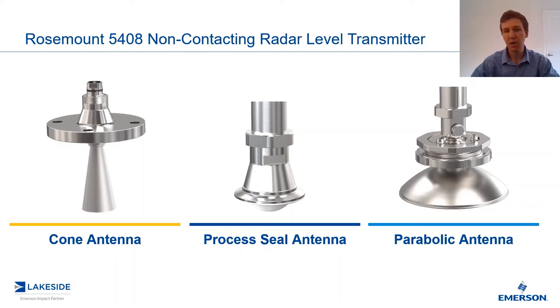Last, we have our parabolic antenna, and this is the satellite dish, if you will. Think of this as the best choice for long range applications or solids applications. Just like a satellite dish, it has a wide base which allows it to catch a significant amount of reflected microwave signals, which allows it to have a high quality measurement. It also has a built-in air purge which allows you to continuously clean it in those solids applications.